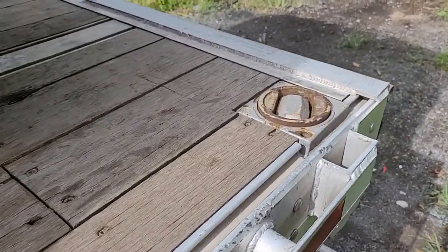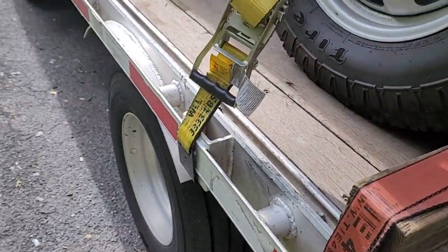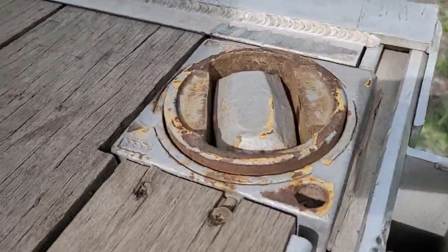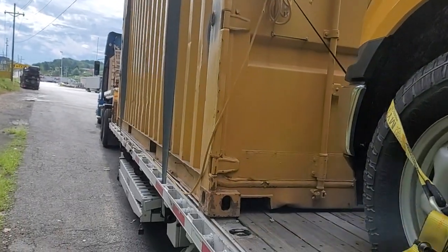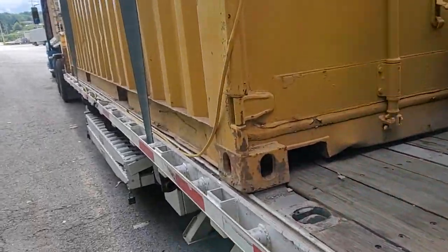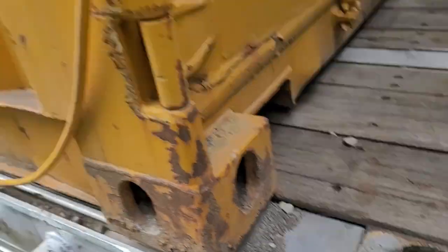I just want to show you something cool with my trailer — special features of this trailer. Some trailers have it, some don't, but these little spots right here are what we call cam locks or twist locks. They're for locking down containers, like the 20-foot container you see here.